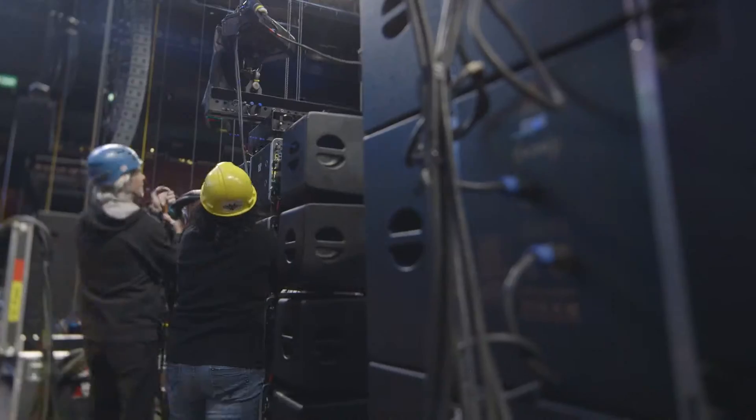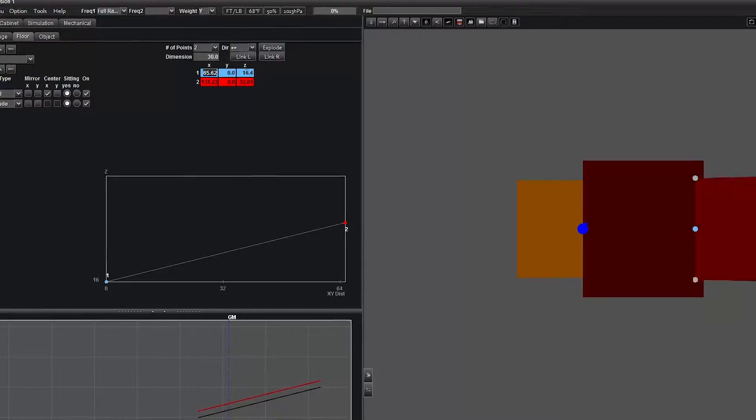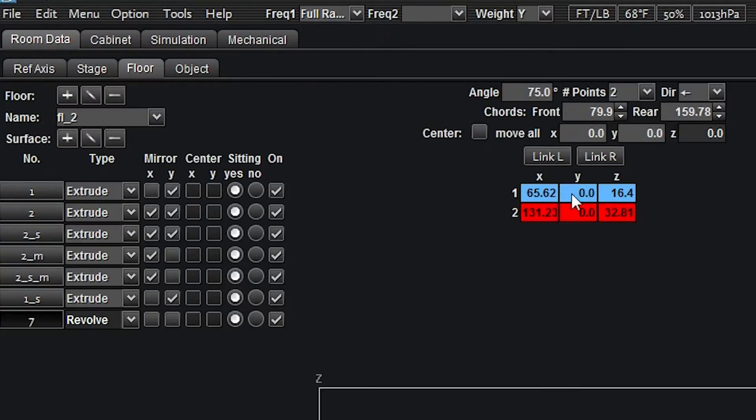Blueprint AV is a powerful tool and an integral part of the Adamson Systems Designers. It allows systems techs as well as install designers to create 2D and 3D predictions of their intended listening area. Building a full-sized arena becomes fast and efficient when using the range of geometric shapes available, such as the extrude and revolve, as well as using the linking and mirror functions.